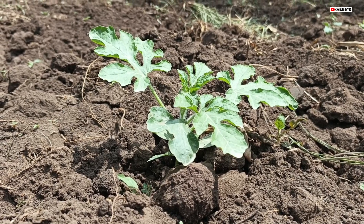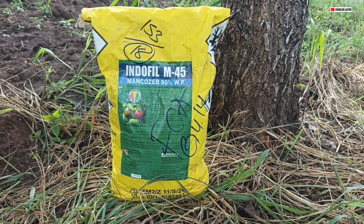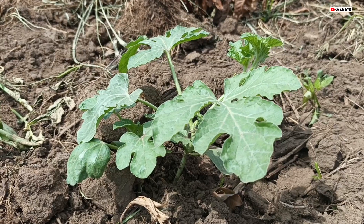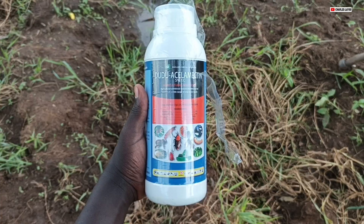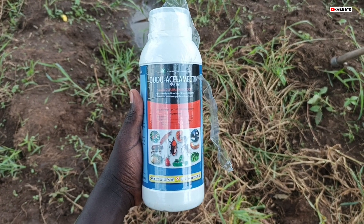When you are starting watermelon farming, there are about two or three things you have to know. First, you'll have to try to protect it from getting attacked by fungal diseases. Secondly, there are a lot of insects that usually disturb our melon — they can cut it because the melon is kind of sweet, even the plant itself is very attractive to some insects. They can be cutting it or destroying the vegetative part of it, so it's a good idea to protect it from those things.